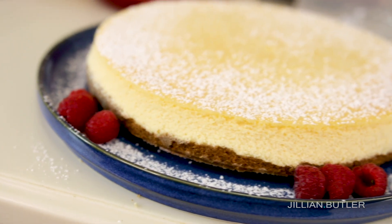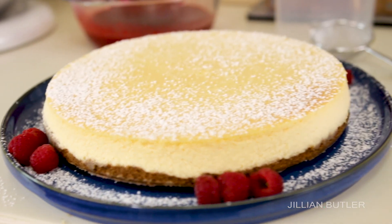Hi guys! Welcome back to my YouTube channel and fun informative recipe tutorials. Today I thought I'd do a recipe that has been requested by you through the Gillian Butler YouTube community. It is the one, the only, humble New York baked cheesecake.